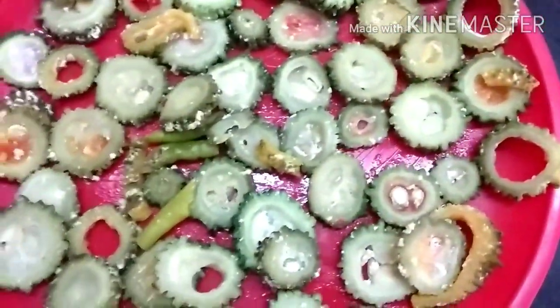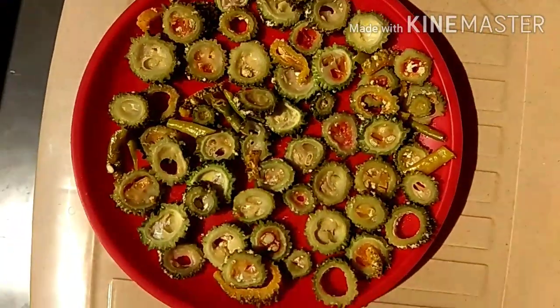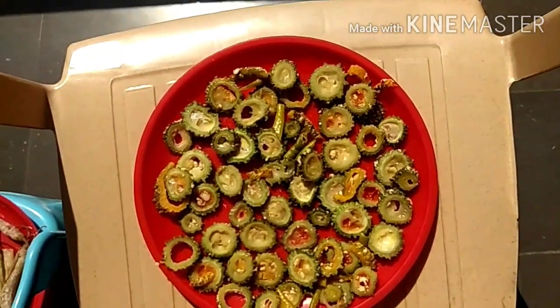Then we have a big bag and we have to fill the plate. We need to fill the plate and fill it in. We are doing the plate for this. We are going to dry it with a few days. I will dry it for the evening. We will dry it with the other side.